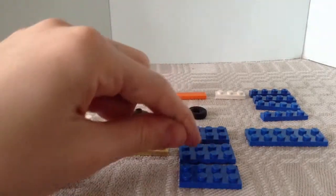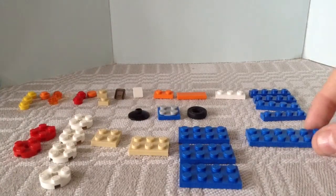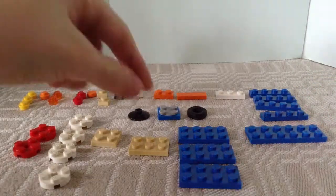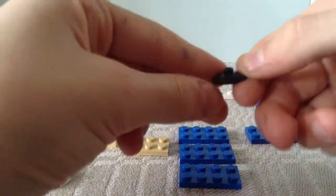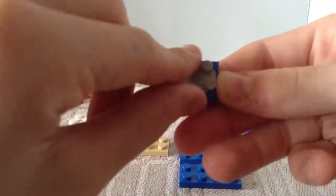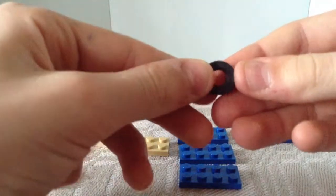You'll also need 2 2x2 round plates — 2 red ones and 4 white ones — a 2x2 beige plate, a 2x3, 3 2x4 blue plates, and 1 2x6 plate. Finally you'll need a 2x2 round plate with 1 knob, a spinning 2x2 in any color, and a wheel.